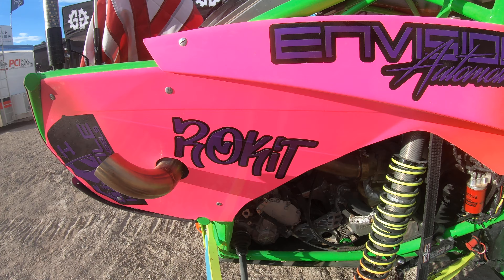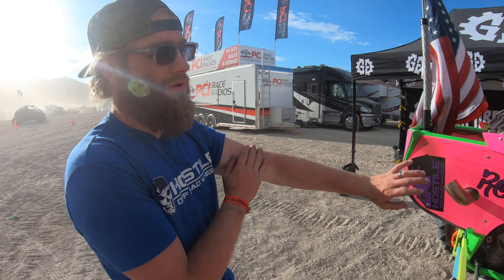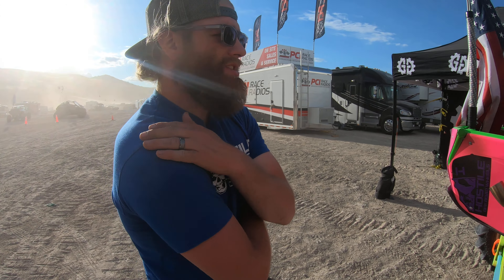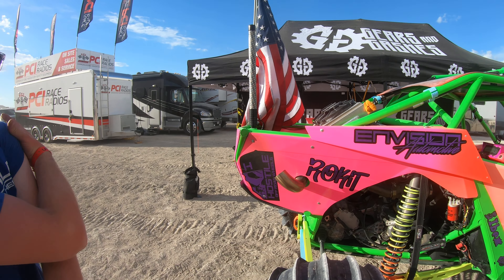Rocket dialed him in on the lips and everything. The whole car has black light on it — all the green is glow-in-the-dark, which you can also see on his Facebook page. When the lights are off it glows, and when they're on the fluorescent green really pops. The pink pops really well too.